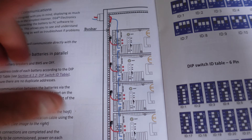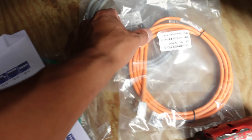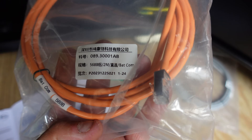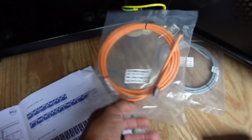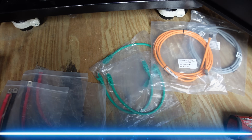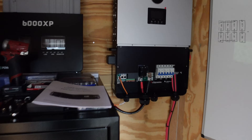For communications, you just use the battery communication port directly to the 6000XP. They include a battery communication wire for that connection. So let's start wiring it up and then handle the communications next.